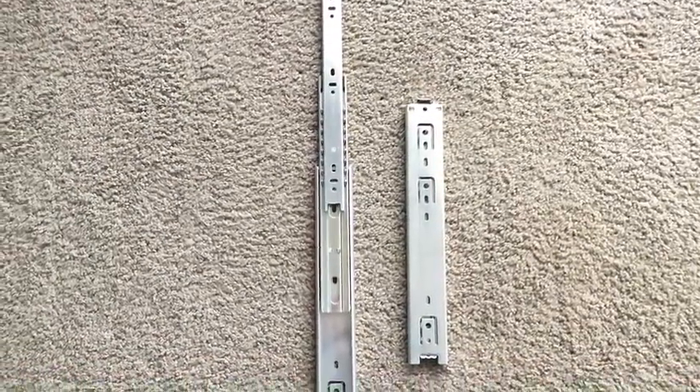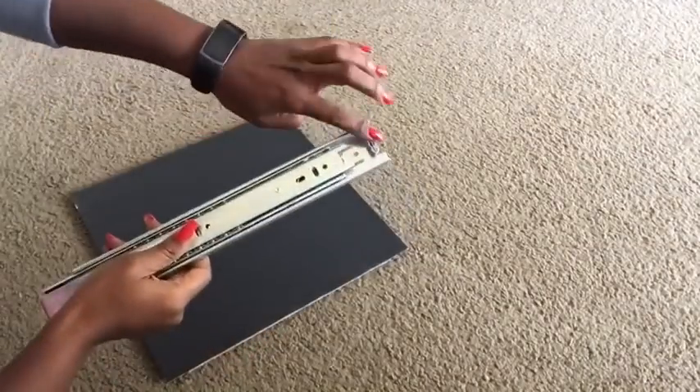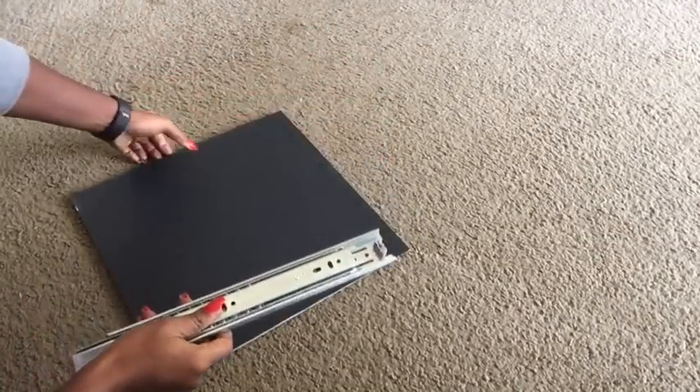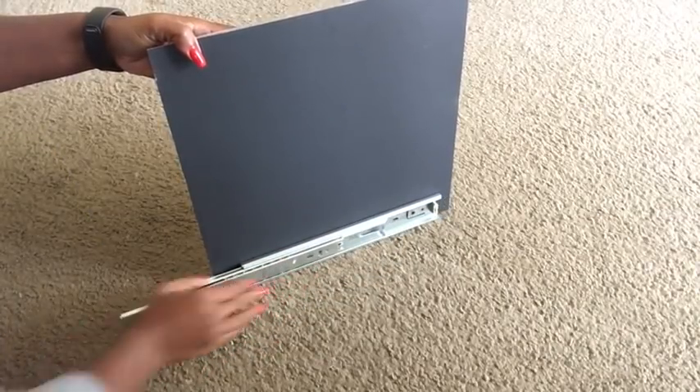These are heavy-duty drawer slides — I've had these for months and didn't want to buy new ones, so I just used them, but you can use something lighter. This is how I'm going to be gluing them down to the boards, and I did that for both boards.